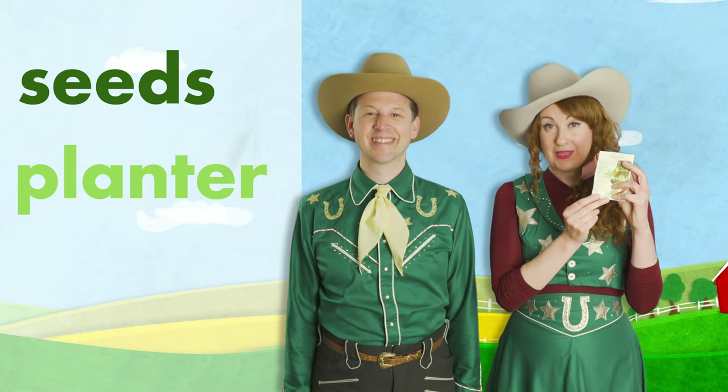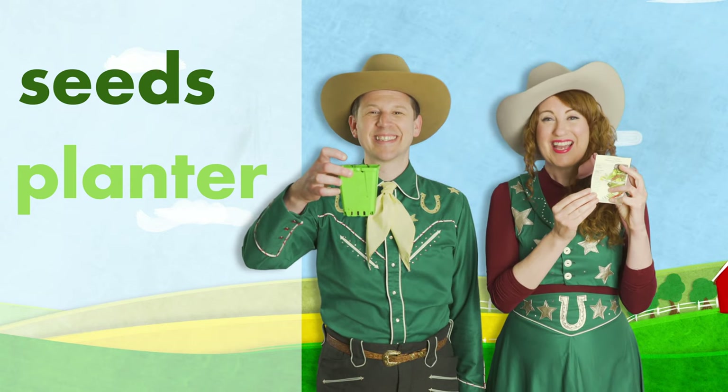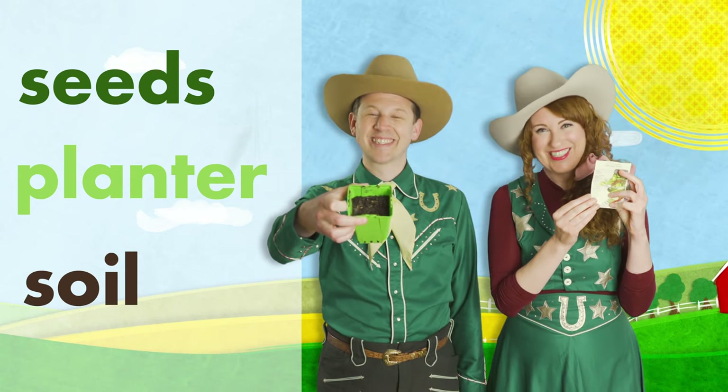Here's what you'll need: a packet of cucumber seeds, a planter — like this one? This one's green. And soil. And a whole lot of sunshine.